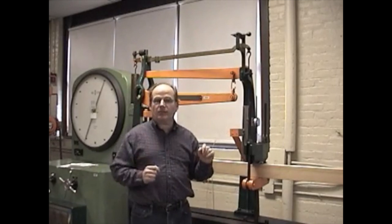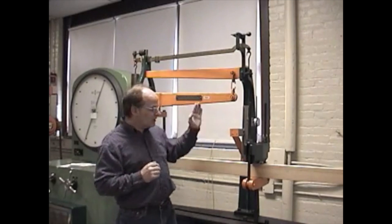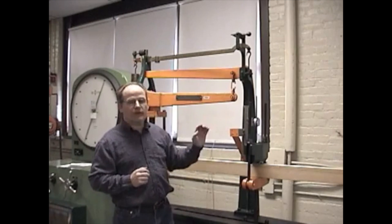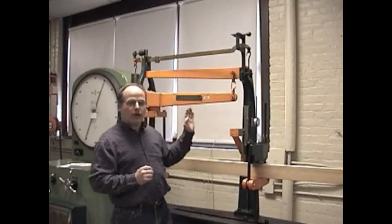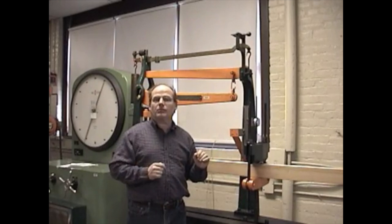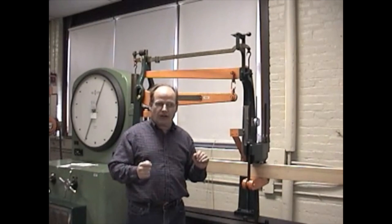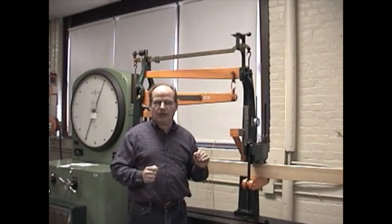I'll be reading these numbers to you because obviously you can't see the dial gauge. Once we get the 200 pounds and the deflection, we're going to increase the load to 400 pounds and also get the deflection. I'll be reading these numbers to you as we go along, so if you'd like to mark them down, go right ahead. So let's go ahead and get started with the test.